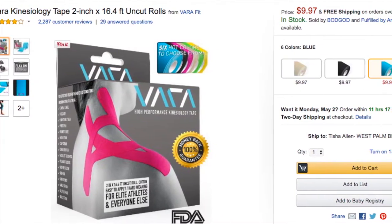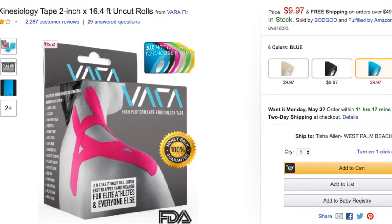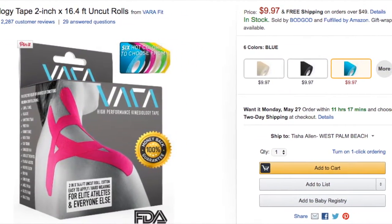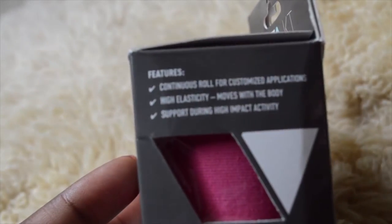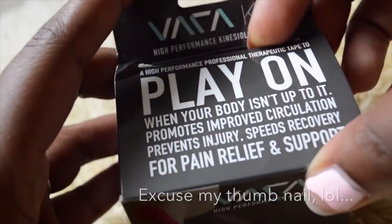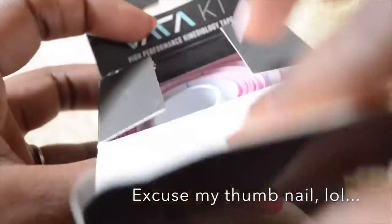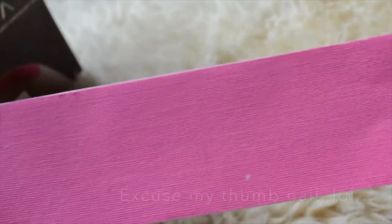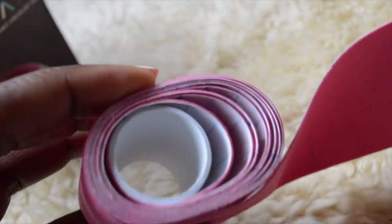On Amazon, I found Vara Kinesiology Tape. I believe 2 inches is the standard size. I opted to get the uncut roll because I figured if I'm going to use it on my belly, then at least I can have a long stretch that I can kind of measure out how long or how short I needed it to be.